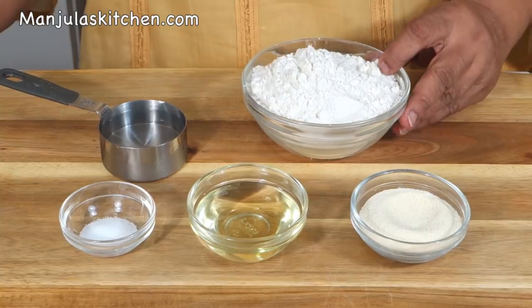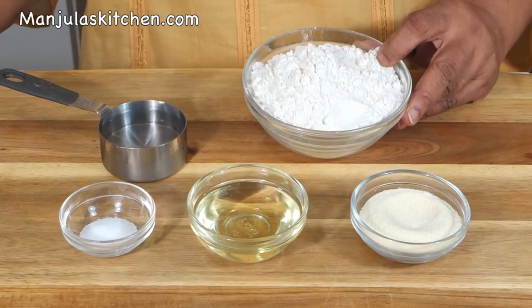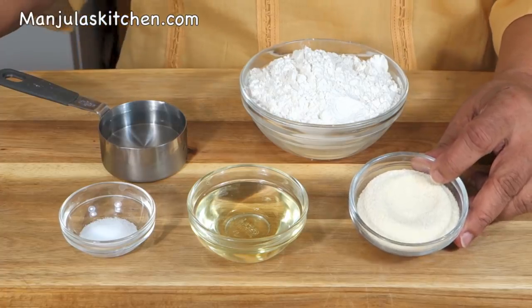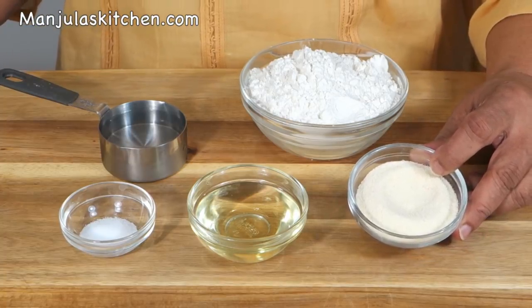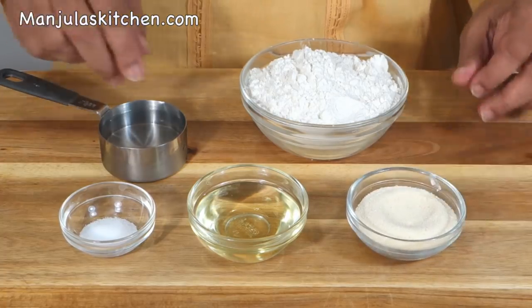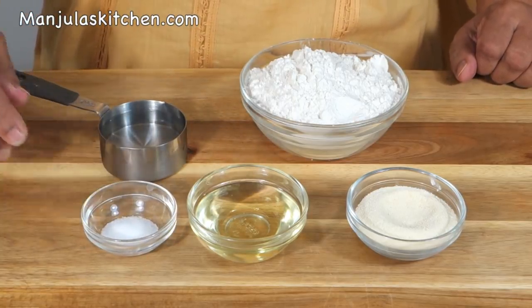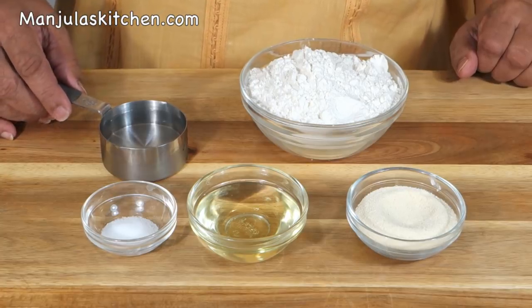To make samosa pinwheels we will need: for the dough, 1 cup of all-purpose flour, 2 tablespoons of fine semolina or suji, 3 tablespoons of oil, 1.5 teaspoons of salt, and about 1 and 1/3 cup of cold water.